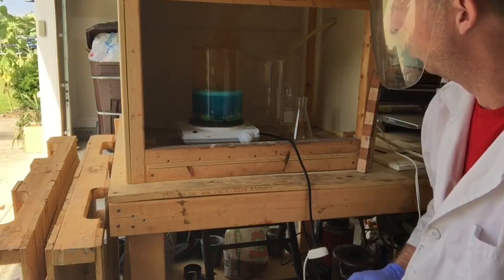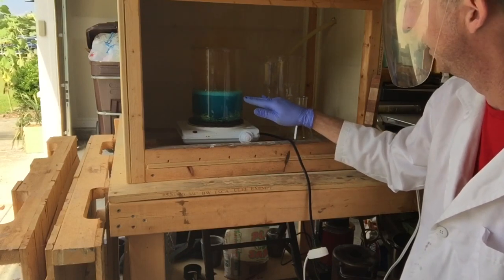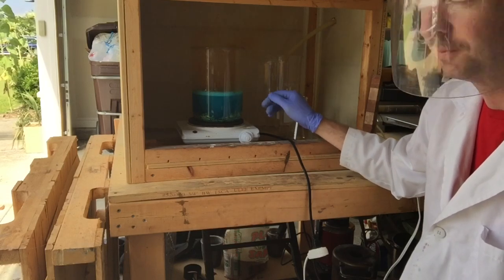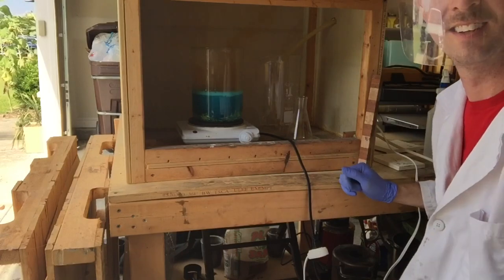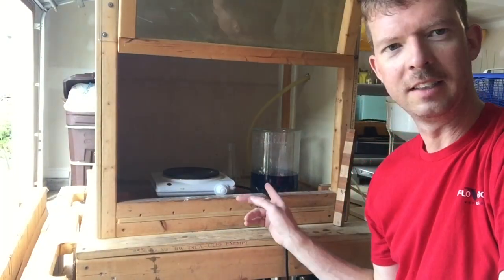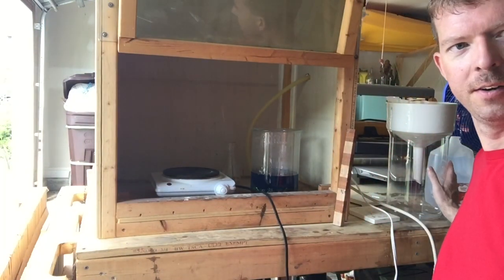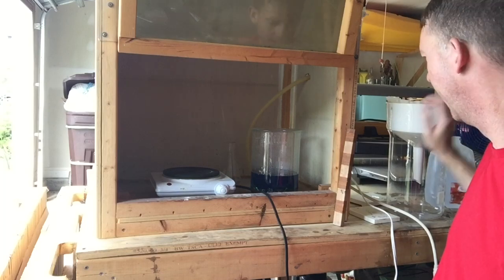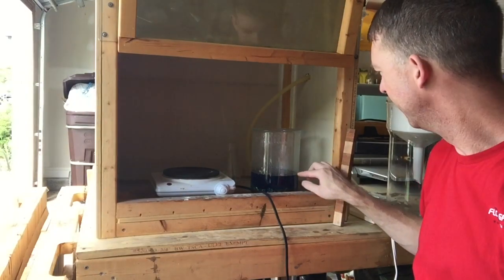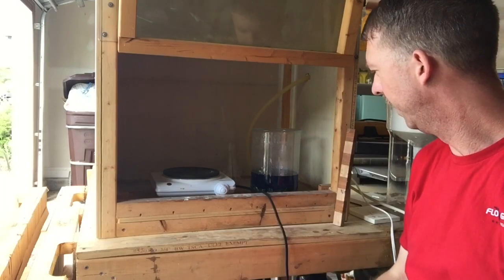I got really lucky — it started foaming up real bad but it's kind of settled down now. That could have been a huge disaster. I've got it off the heat now and I'm just going to let this cool. I've got one coffee filter and I'm going to filter out these little gold flakes — there's a ton of them floating around. We're going to catch all these gold flakes and then get the reaction going again.